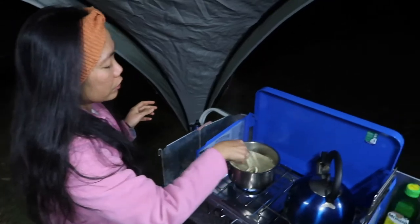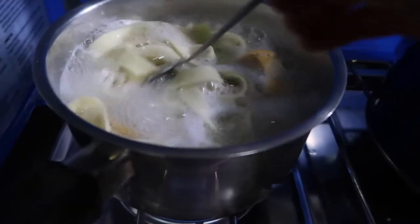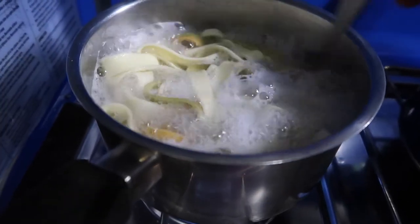If you want al dente or a bit more, stir the pasta occasionally and make sure they don't stick together. Once your pasta is almost cooked, it's time to put in your broccoli — that saves time.